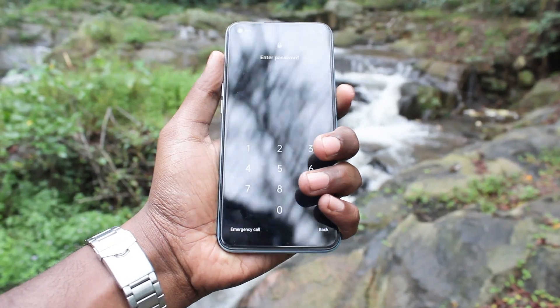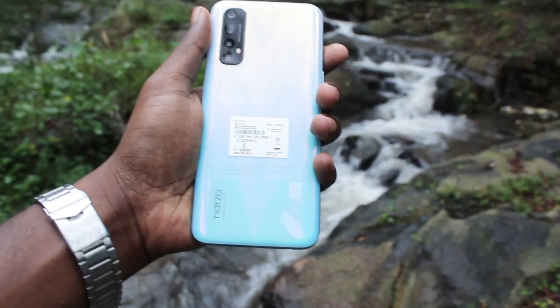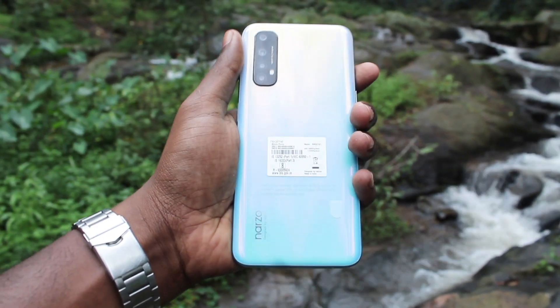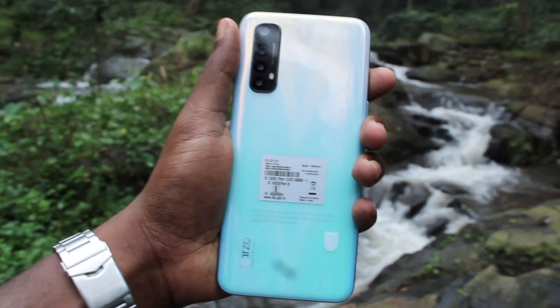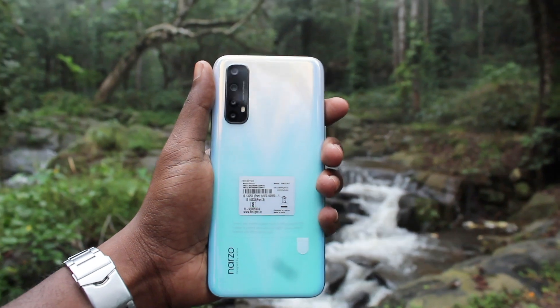This mobile spec is a 6.5 inch Full HD display. The processor is Octa-core MediaTek Helio G95. For software, it runs Android version 10. The battery is 4500mAh with 65W SuperDart charge.